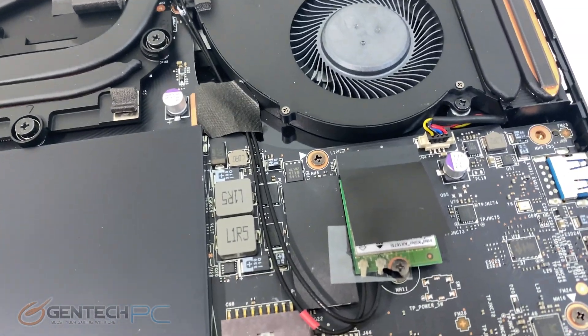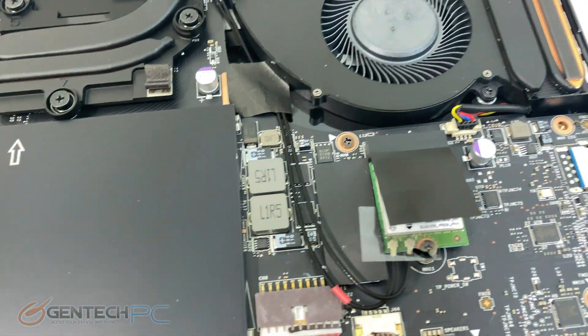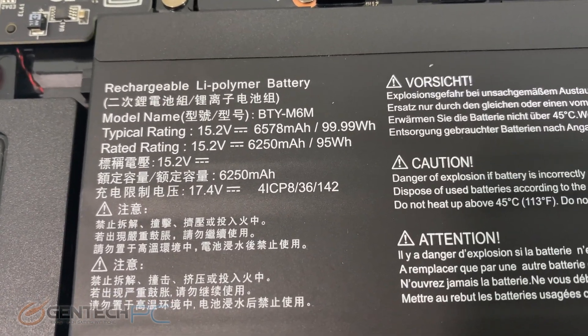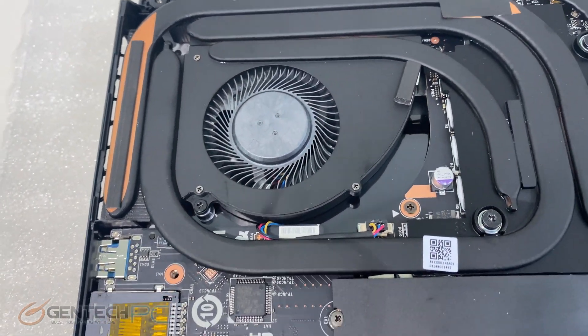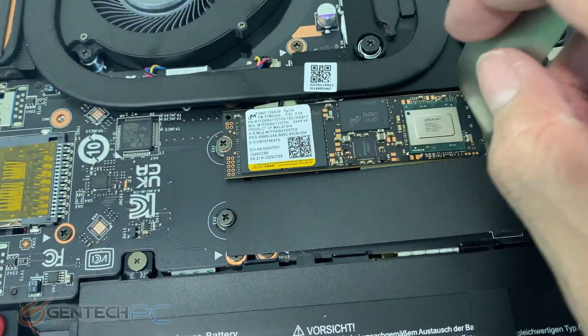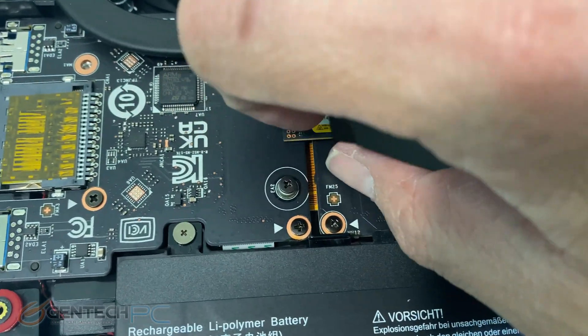Moving over to the center right hand side, we're going to find our wireless module for wireless connectivity and Bluetooth. Down below in the center we have our 99.9 watt-hour battery, which is the largest battery they can put in the laptop. Speakers are flanking the left and right sides. Just above the battery we have two M.2 SSD slots — one is currently occupied and the other is vacant, leaving you an opportunity to add more storage.